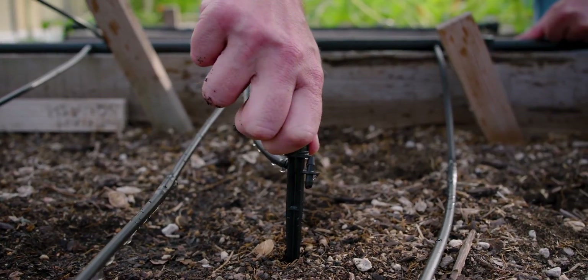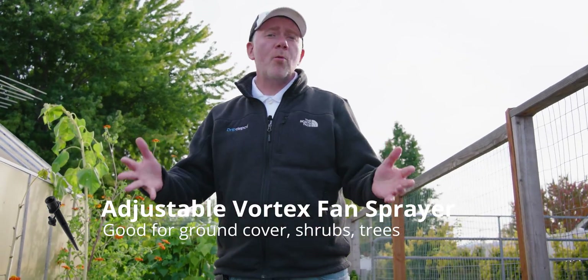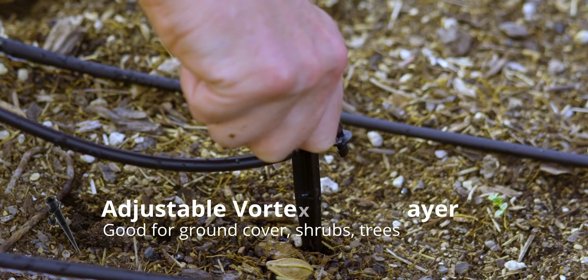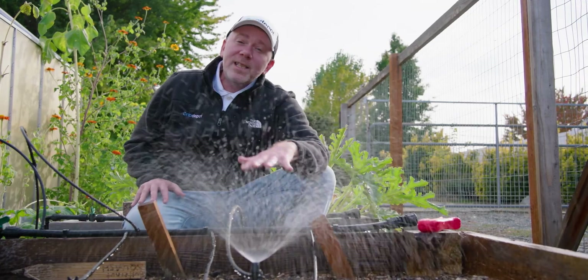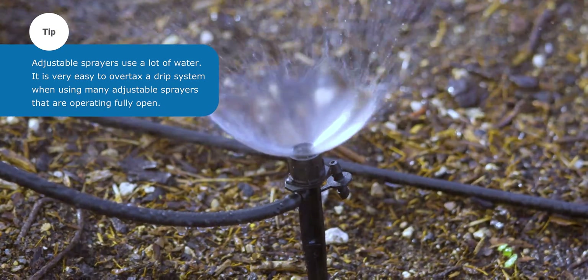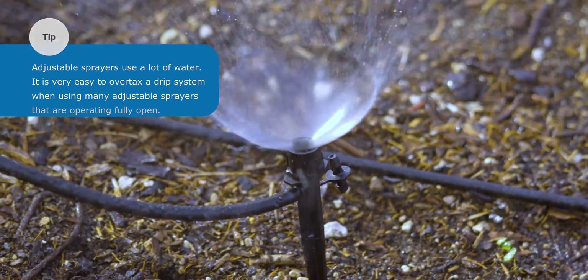This next one is our Vortex Fan Sprayer. We see it used a lot in larger containers like grow bags and underneath tall shrubs. One handy thing about this one is it's adjustable, so you can adjust it for the size of the container or the plant or shrub being irrigated. As you can see by the gentle spray pattern, this one would also make a pretty good choice for propagation — it's gentle on your seedlings and trays. It's also got a nice aesthetic that a lot of people like, especially in small commercial operations.